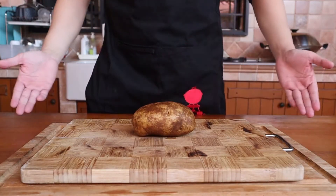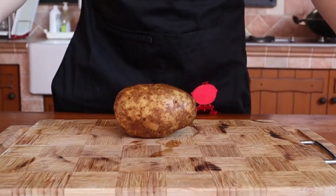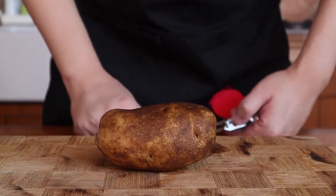Begin by choosing the largest potato you can find. It does help if the potato is fairly cylindrical. If your potato is having issues staying still on your chopping board, use a peeler to peel off one or two slices off the bottom of it. This gives it a flat surface to rest on.